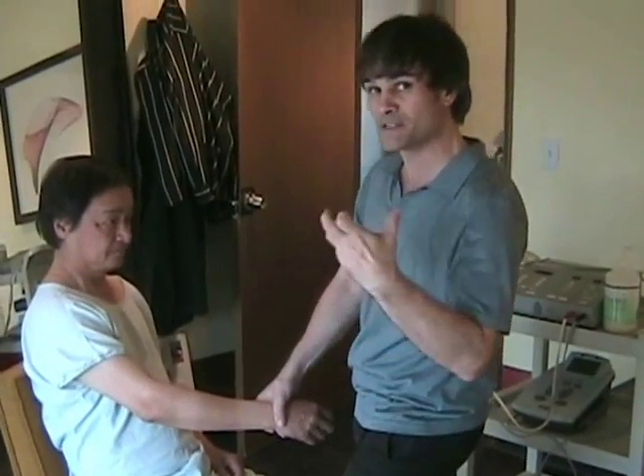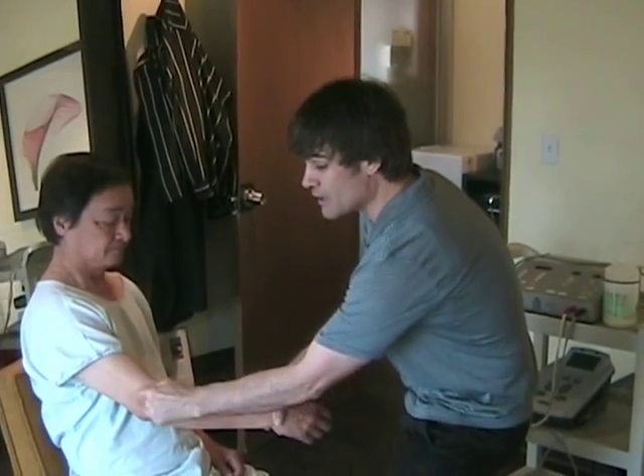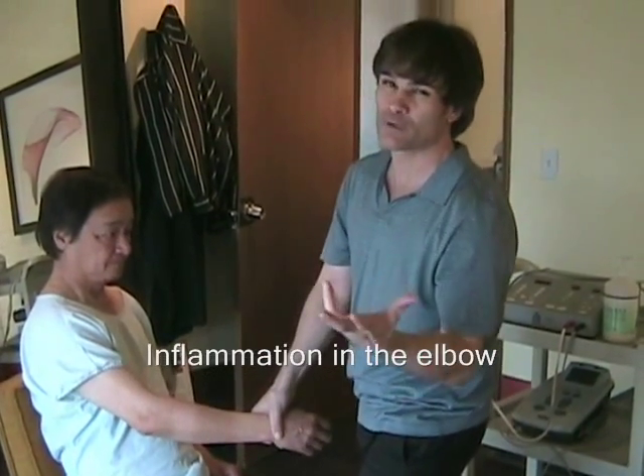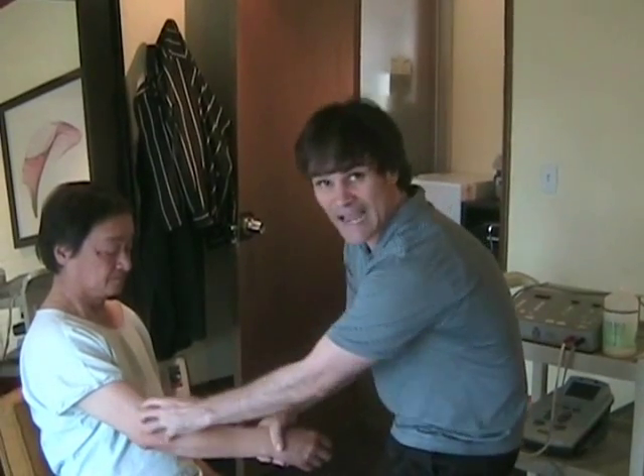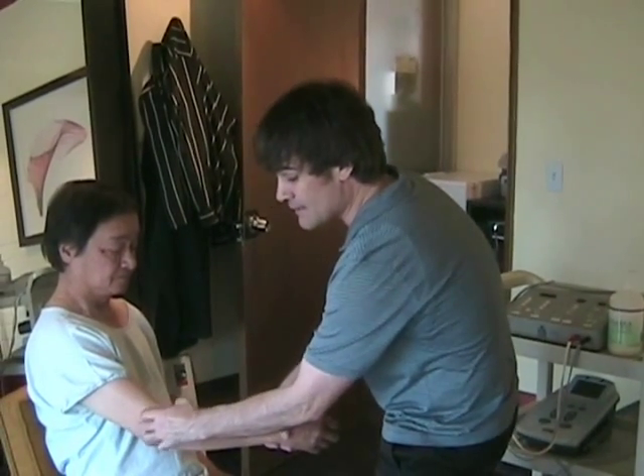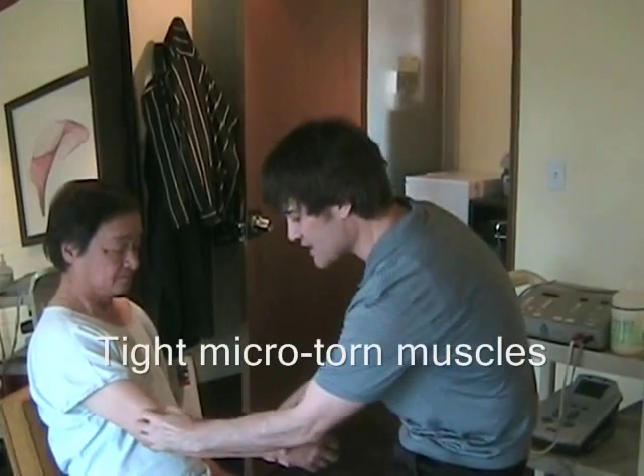It's called epicondylitis, which means an inflammation of the epicondyle area, but it's not really a true inflammation. It's often a muscular situation where we have tight and micro-torn muscles in this area.